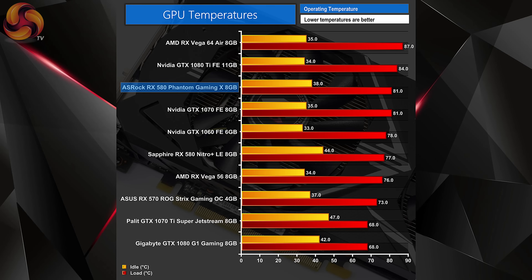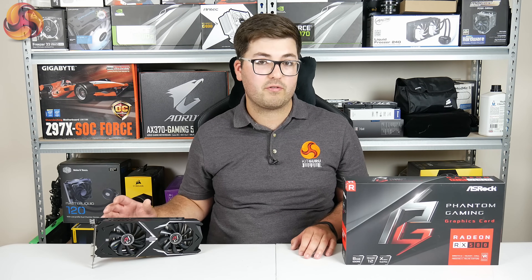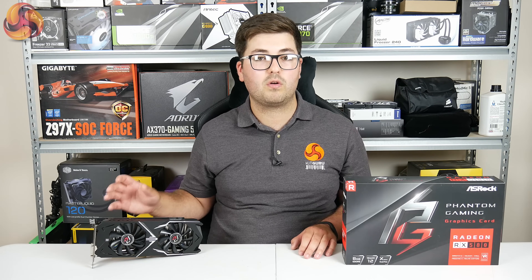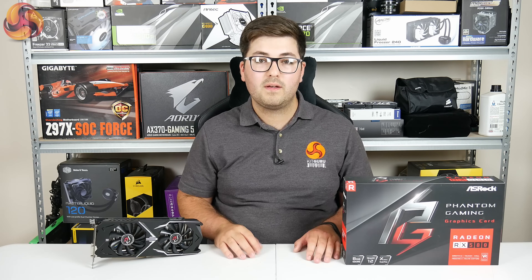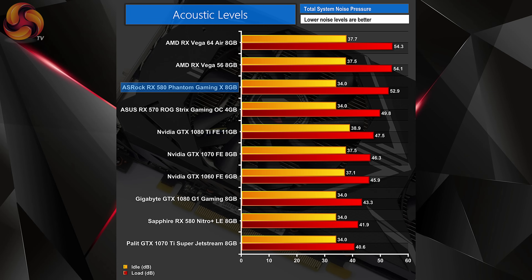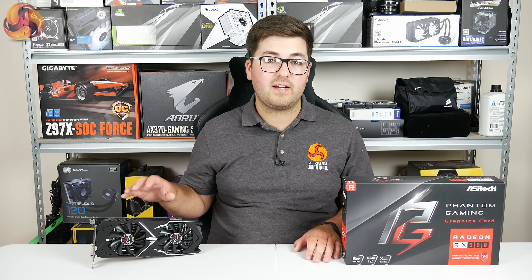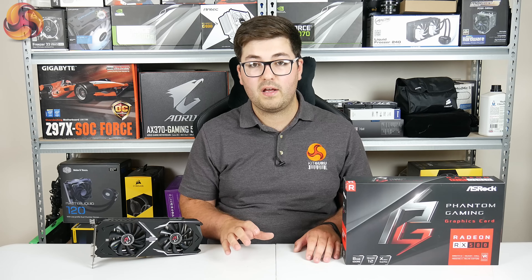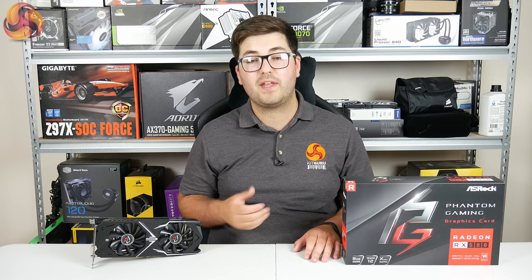Thermally speaking, it does run a bit warmer than we'd like, with the GPU core peaking at 81°C during 20 runs of the 3DMark Firestrike Ultra stress test. However, we did not notice any thermal throttling, so the GPU core is not causing the core frequency to slow down at all, so it is really nothing to worry about. It is quite noisy however, with this card reaching almost 53 decibels — 52.9 to be exact — so it's definitely on the louder side. The benefit is that the fans do turn off under light loads, but if you're gaming you're definitely going to want a headset as the fans spin up considerably.